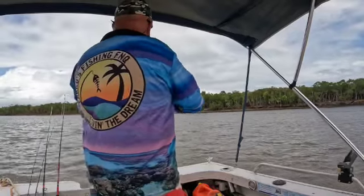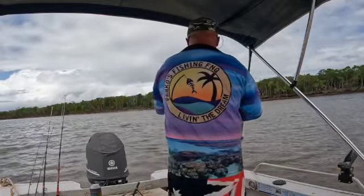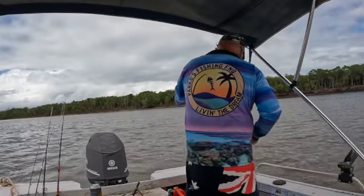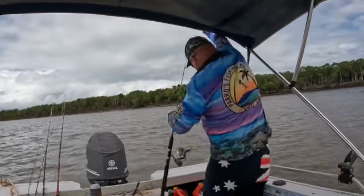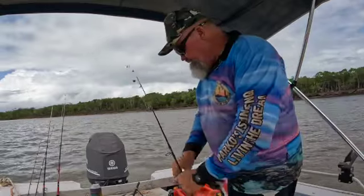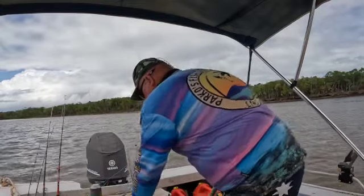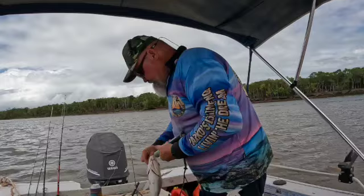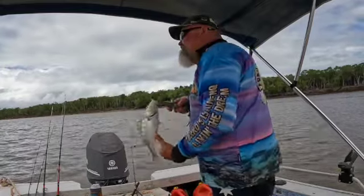Just up here again - might be another trevally. Come on mate. Just a goes-backer. That's alright, we're doing well. That's three grunters so far - beautiful looking fish. We'll put him back.